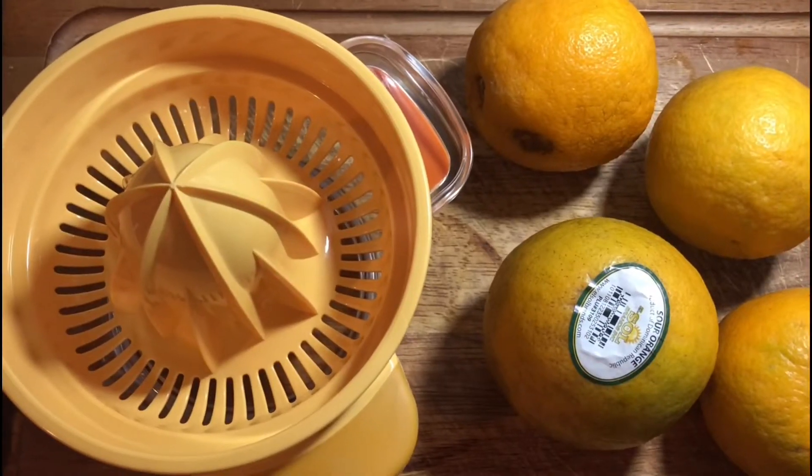Every time somebody mentions orange chicken, you think about sweet chicken, but it's not always the case. Today we are making orange chicken — not sweet. See you in a little bit.